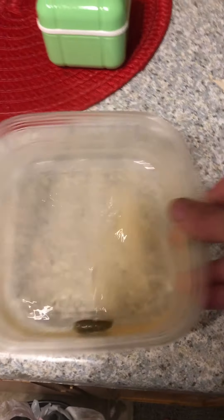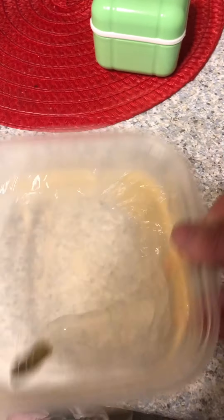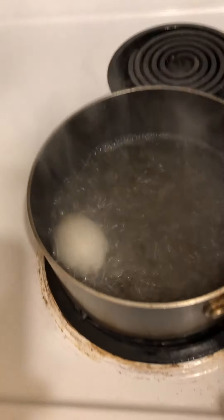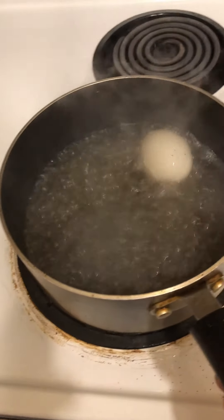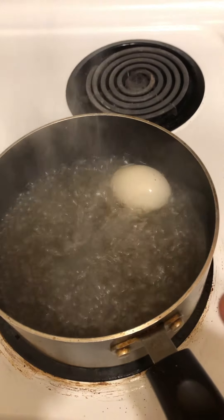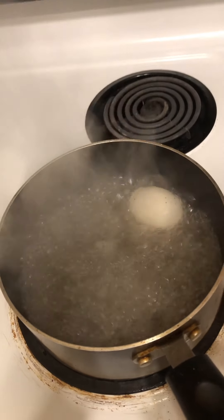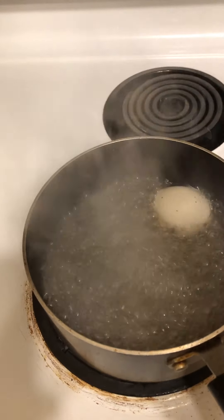I put the salt back and mix it up, stir it. Balut takes anywhere from 30 minutes to cook, so you need to make sure it's cooked all the way — if not, you're going to have some bad-tasting duck. You need to have it cooked for at least 30 minutes.